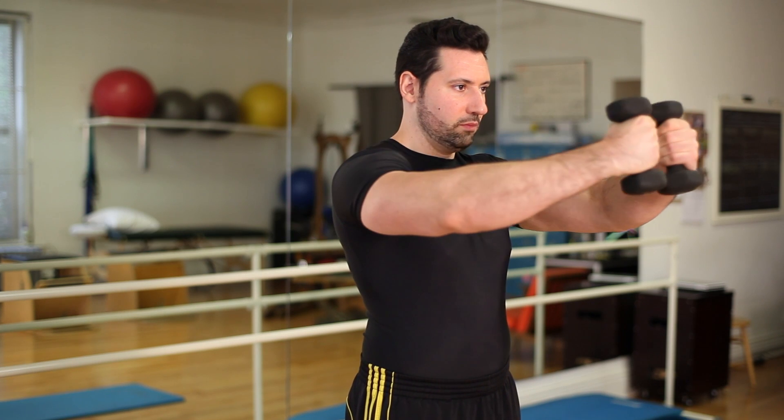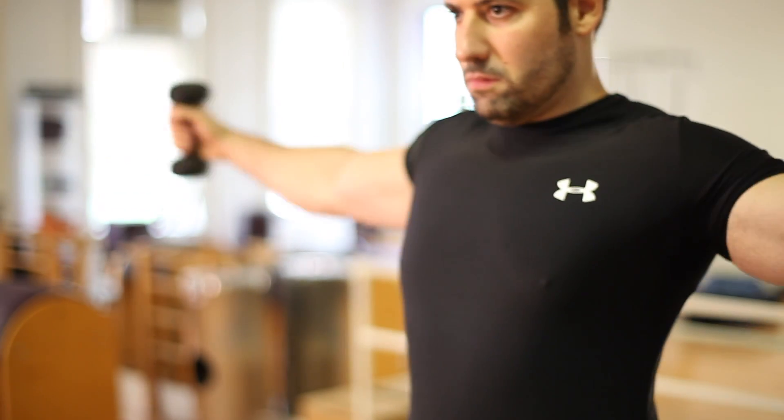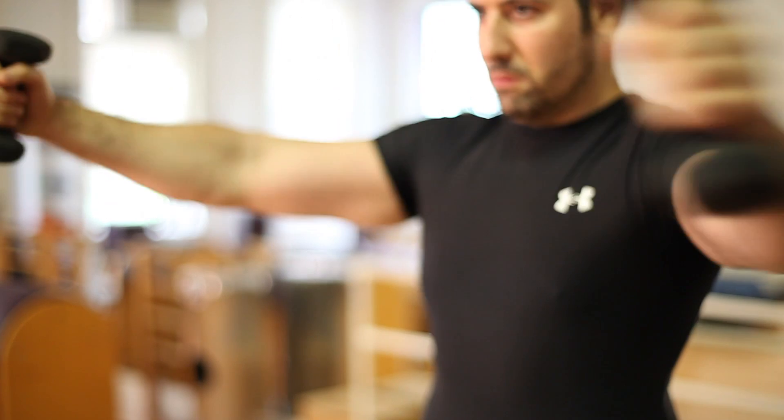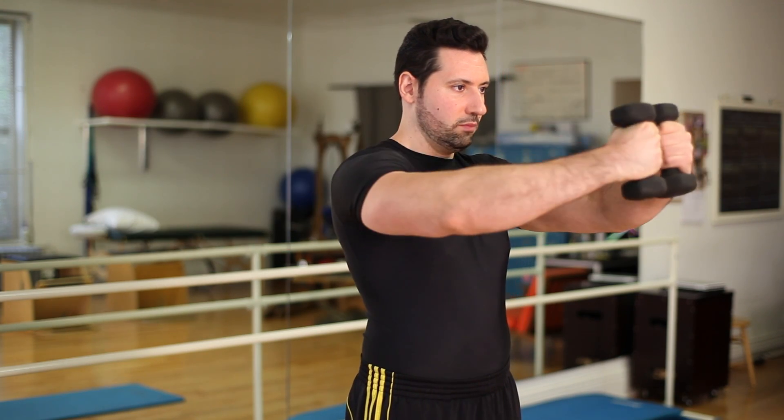We're going to bring the dumbbells out as far as we can, and then we're going to bring them back in. When we bring the dumbbells back in, we want to make sure that we engage the chest muscles. We're going to try to do three sets total, eight repetitions. We also want to make sure that we're using a weight that we can use for 85% of our max mobility.